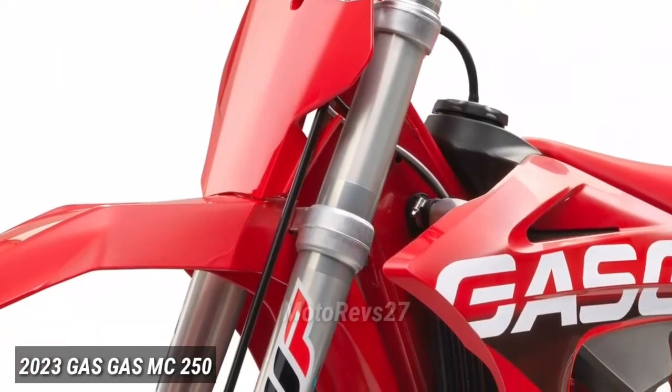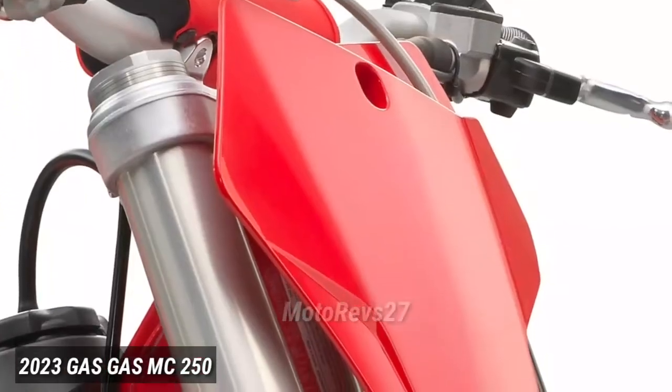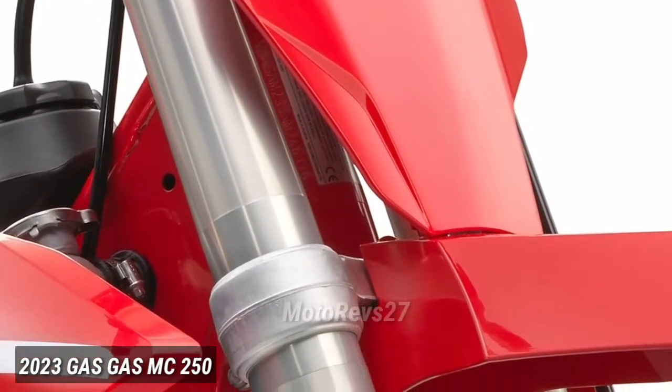WP Forks. All GasGas motocross models are equipped with advanced, super-lightweight 48mm WP XACT upside-down forks that are easily adjustable.